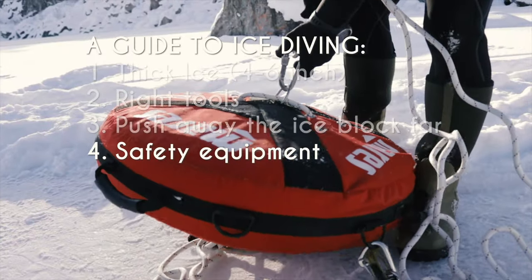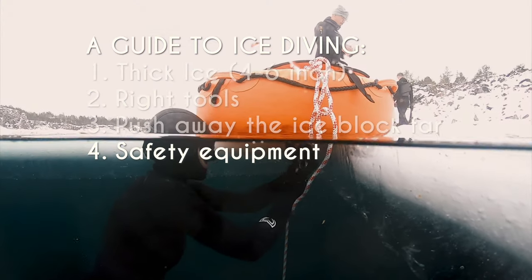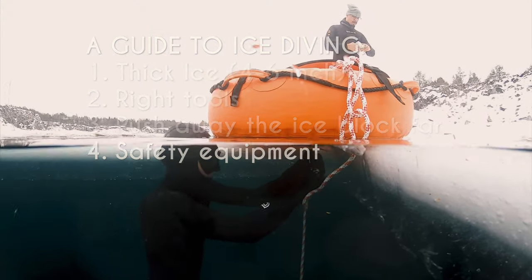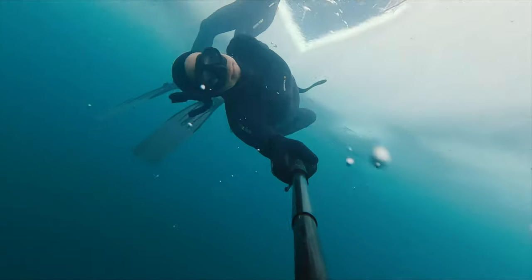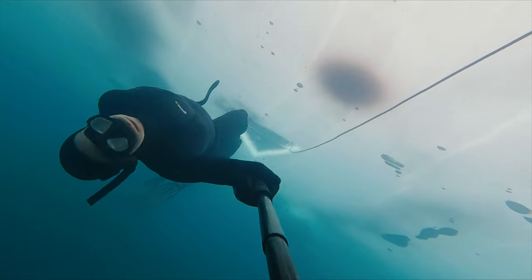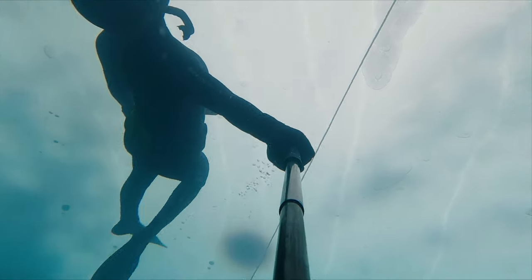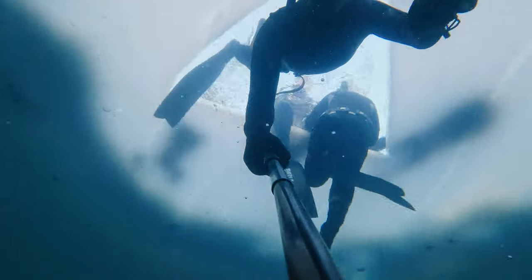Tip number four: don't forget the safety equipment. If you plan to dive down deep, use a buoy with a line and attach a lanyard to it. If you plan to swim between holes, have a rope between the holes for guidance. If you plan to swim far, it's a good idea to have a rope around your body. However, make sure that the rope is long enough for you to reach the other hole.